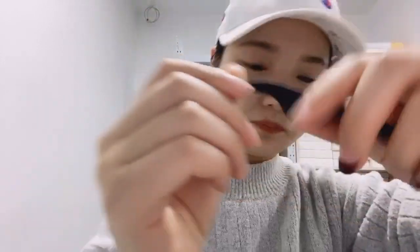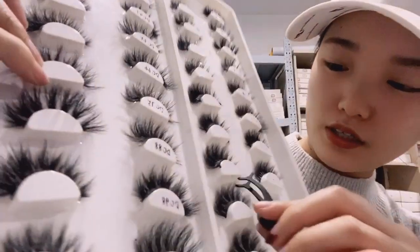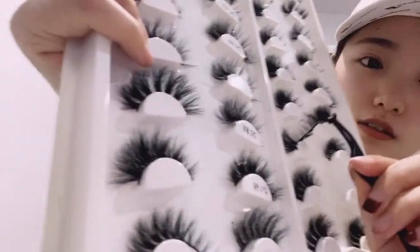We also can print your logo on the back of the tweezers. It's very convenient to use these tweezers to put the lashes on. When you wear the lashes, these tweezers can really help you.